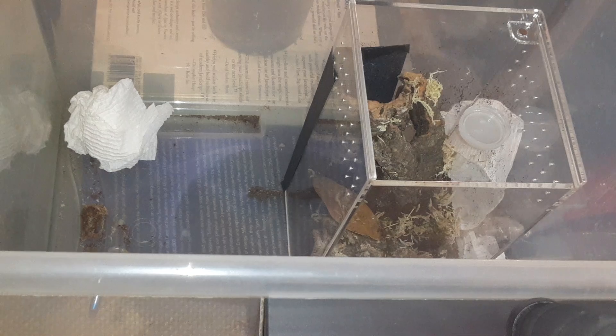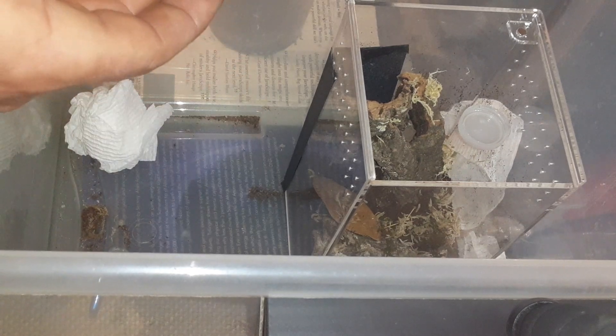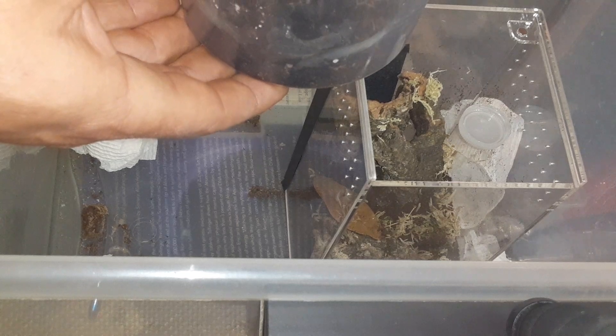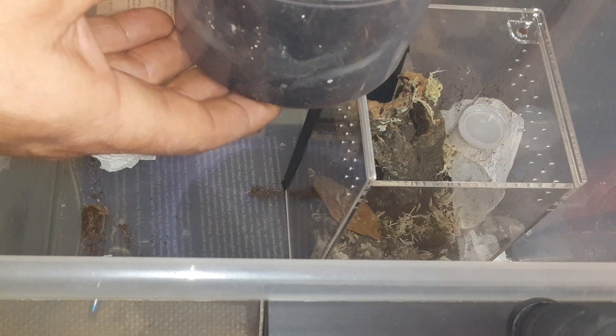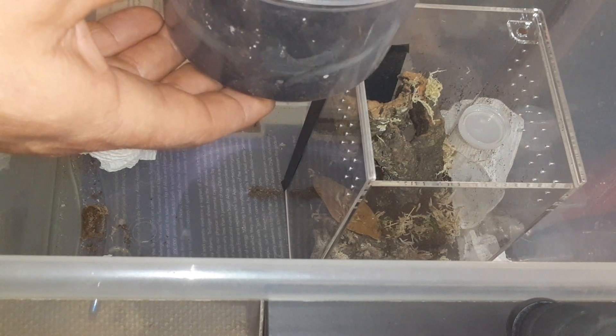It's shaded forest, so I'll put a plant on top of the enclosure like I do for other things, and hopefully we'll get to see this thing out. It's really fast and it's really skittish.